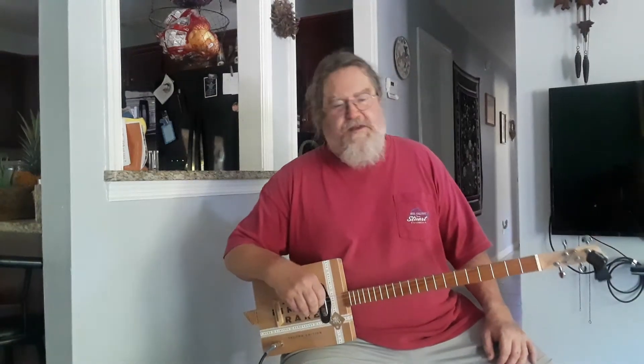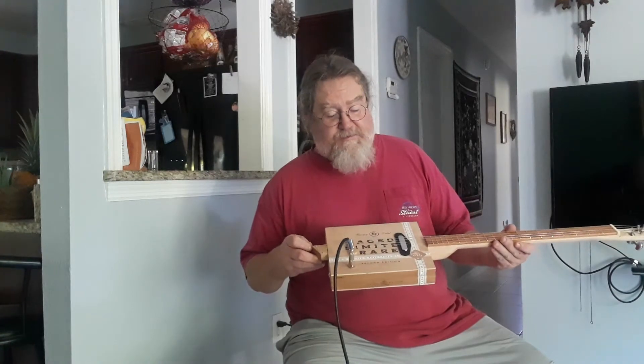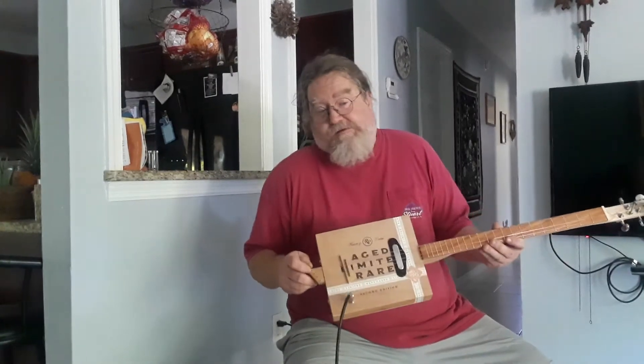Hey guys, it's Dale from D, our homemade guitar company again. We got a guitar here this time — this is a Rocky Patel Age Limited and Rare, whatever that means. Scars tip, I don't know.